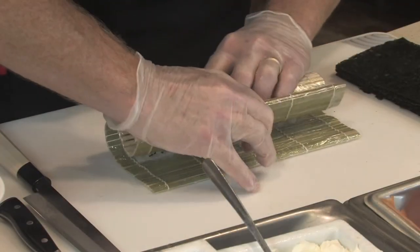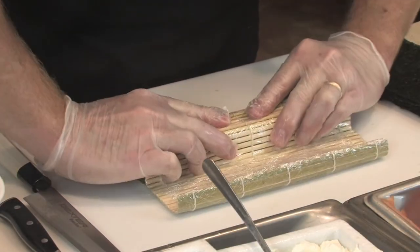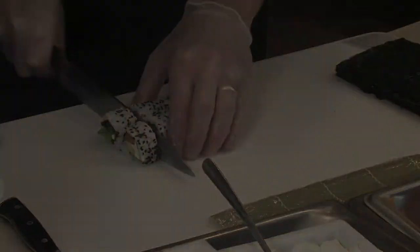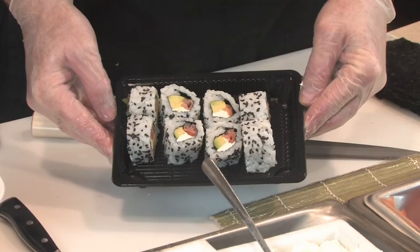Your guests consider watching the sushi preparation as a part of the whole dining experience, while you offer a healthy alternative to the expected dining hall fare. Great food and entertainment. We call it Eatertainment.